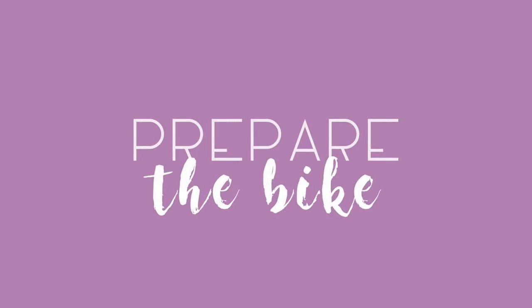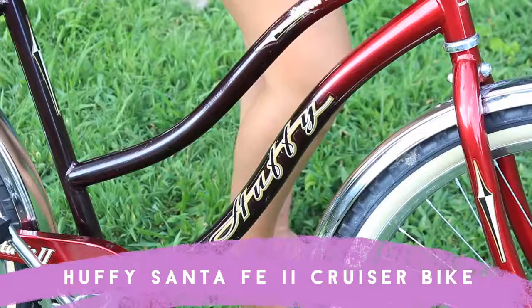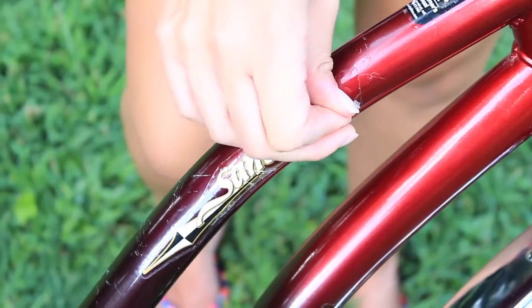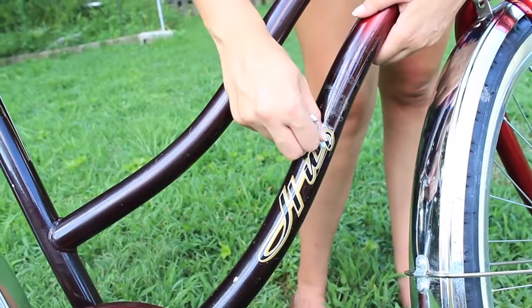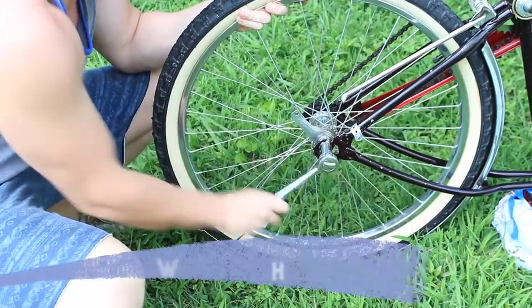First off, you're going to start by preparing the bike and making it ready to paint. I just washed the bike with warm soapy water and then let it dry in the sun, making sure to get rid of any dirt and grime that was on it. I then went ahead and removed all the stickers from the bike, and to get rid of the residue you can use cooking oil and wipe the bike down.